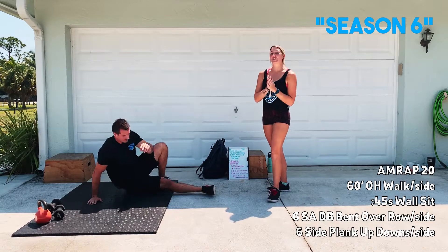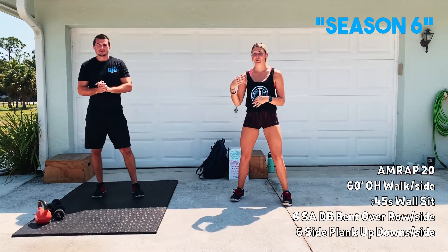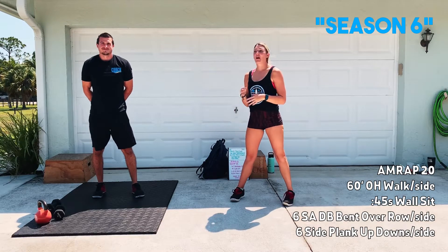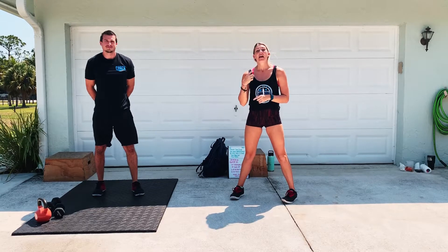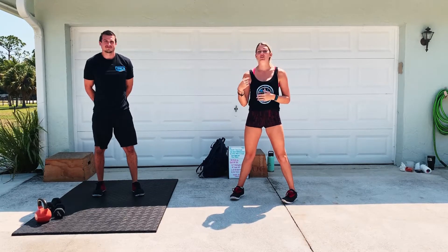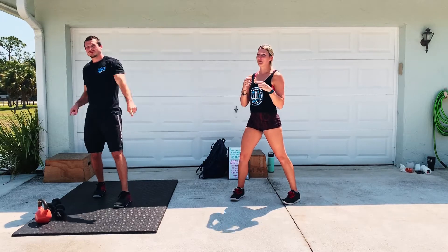We do have an extra option today. If you have a bicycle — like an actual physical bike you can ride down the street — add five minutes to this AMRAP, so it will end up being a 25-minute AMRAP. At the start of each round, you're going to do a two-minute bicycle ride. Get those scores in SugarWOD. We'll see you soon.